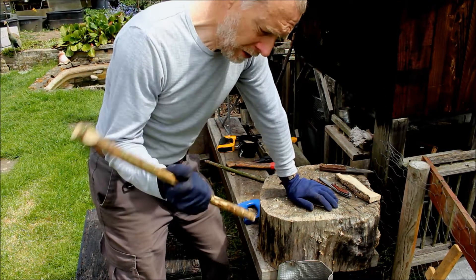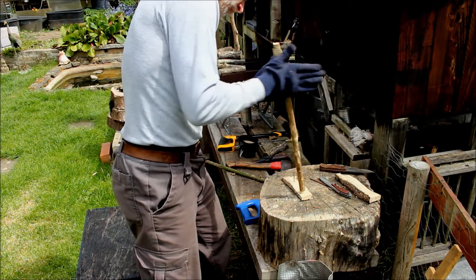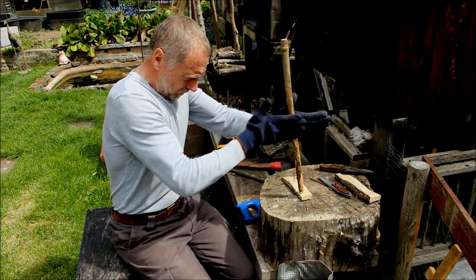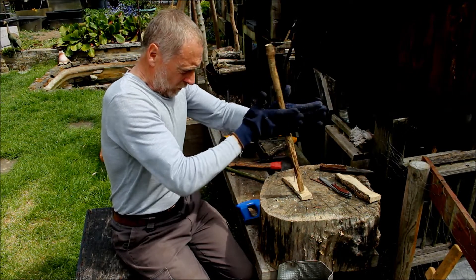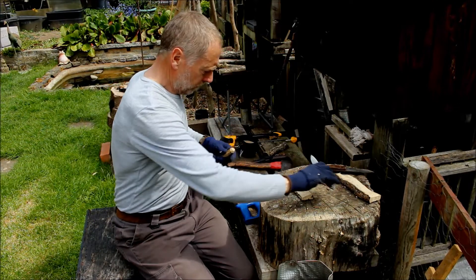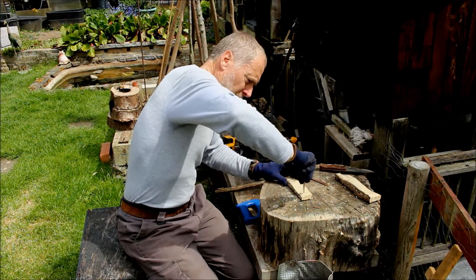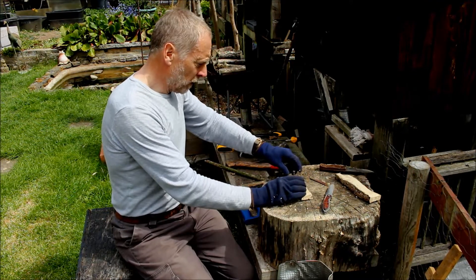I don't seem to be able to put enough downward pressure on it. Oh, it's hot! It's hot. There you go — it's hot. Let's cut a groove in and see what difference that makes, if we can get this going.